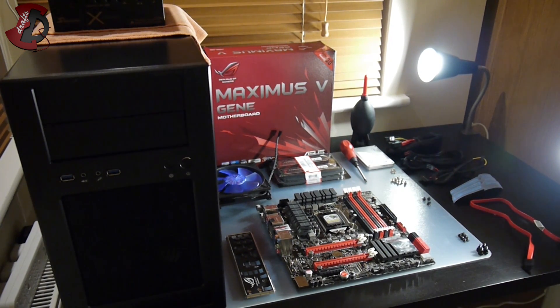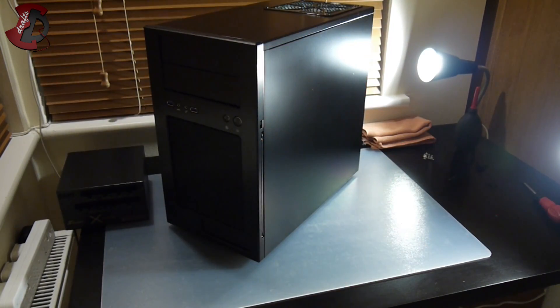Before we begin, I would like to thank my wife who invested in this setup and made it possible. This is my first quality setup as such — I've never chosen such high-quality components, so we'll see how it goes.